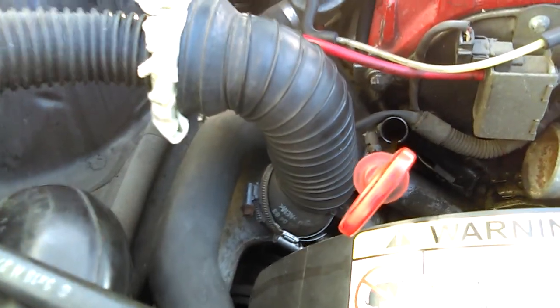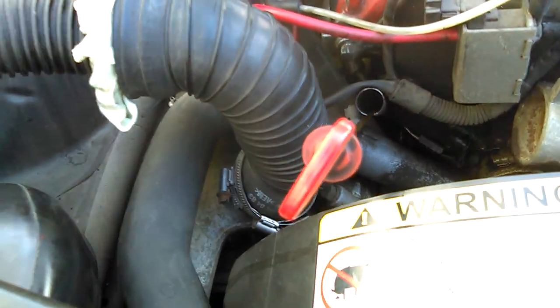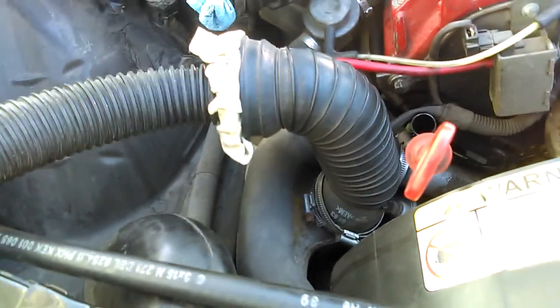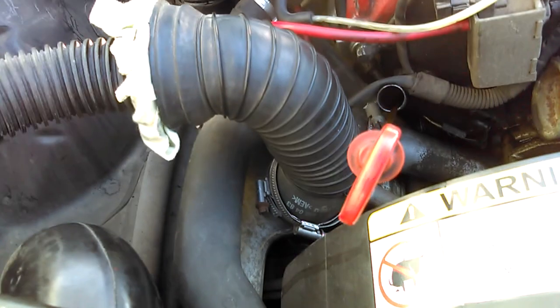Okay, just looking around, not really knowing what the hell I'm doing. All I can see is oil, or smoke pouring out of the oil dipstick, the fill.